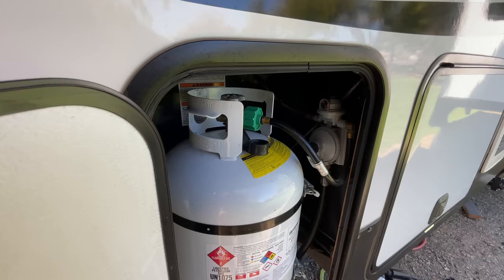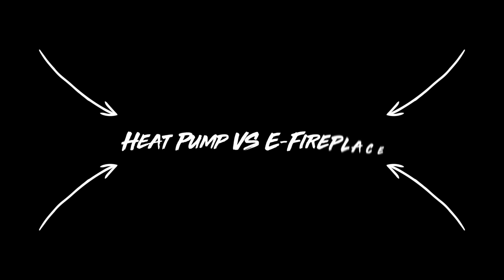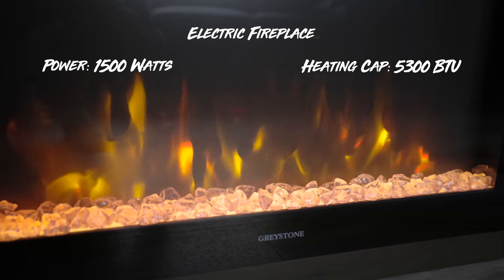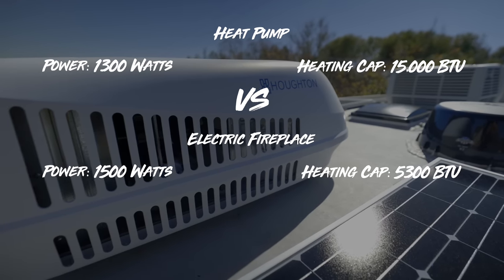We're going to be using electric with the heat pump. With the furnace, you're going to be using propane, so if you don't want to burn as much propane, you can use the heat pump. We also have the electric fireplace. If you want to compare the power used for heat output: the fireplace is rated at 1,500 watts and gives us 5,300 BTUs. Compared to the heat pump, it draws less power than that but is rated at 15,000 BTUs. That's a big difference in how much heat you're going to get out of each of them.